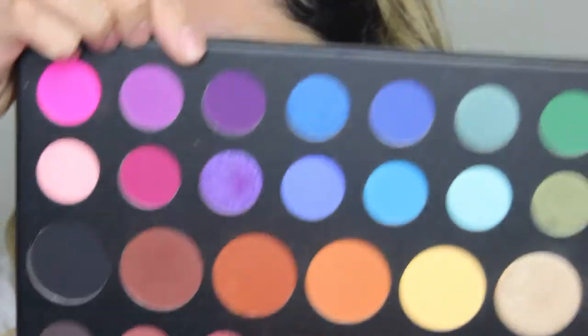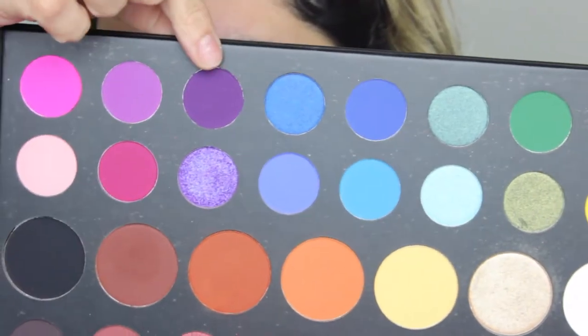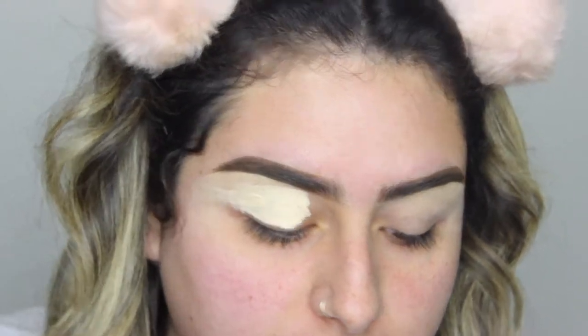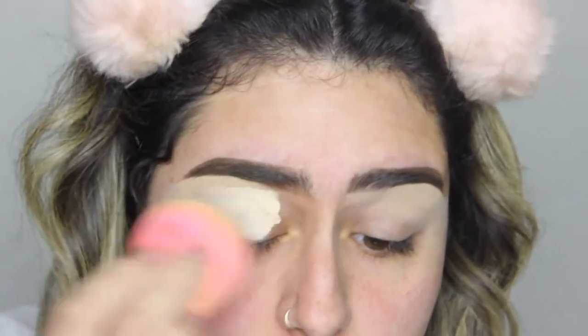I wanted to play with makeup today and I'm going to attempt to do a cut crease. I'm going to play with a color that I don't usually go for, which is purple. I'm going to use the James Charles palette because it has the most perfect purples. The first thing I'm going to do is take my Shape Tape Concealer and apply some on my lids, and then set that with some translucent powder.